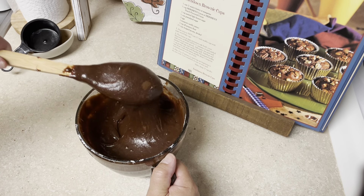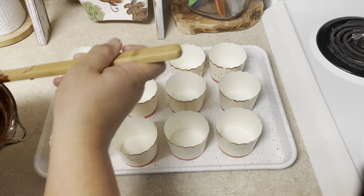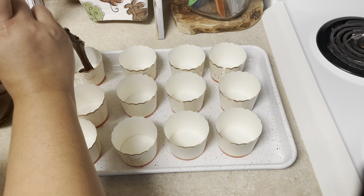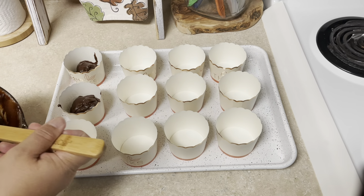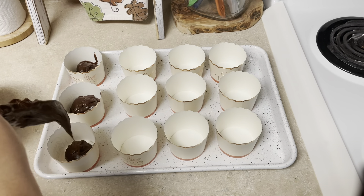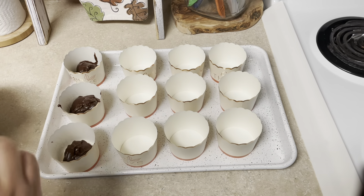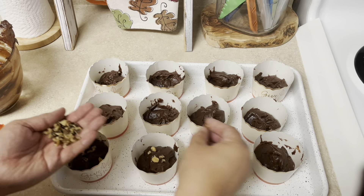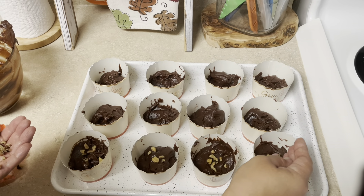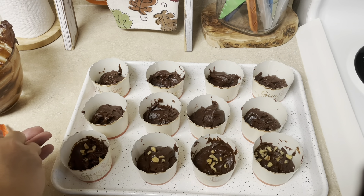My mouth was watering as I was baking, and it's watering now as I'm looking back on the video. They were really good. Now this is where I put my nuts in. I actually like walnuts — the recipe called for pecans, but I put in chopped walnuts and it tasted just as good.